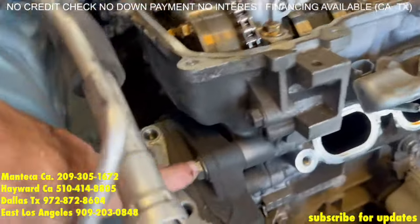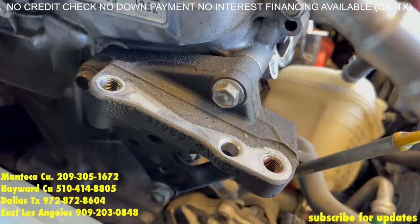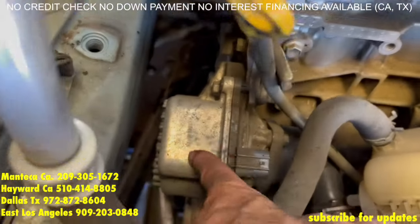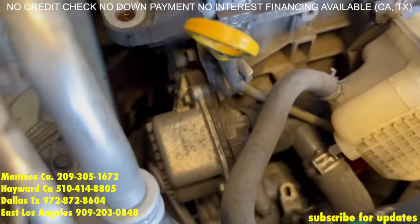Now for the engine mount bracket, you have three of these 14mm bolts — pull those off. And you have five 12mm bolts holding on the water pump — you can get to a few of them up top and a couple of them at the bottom.